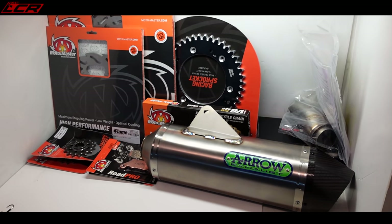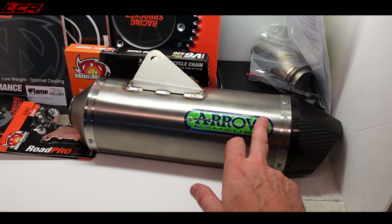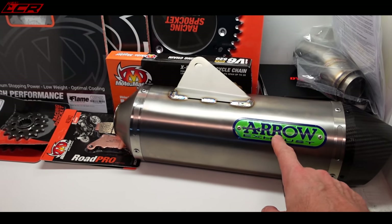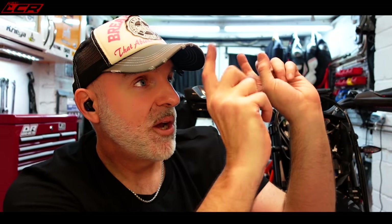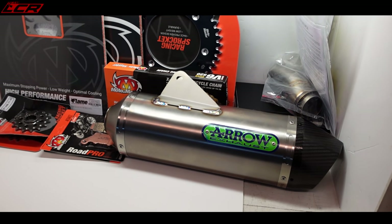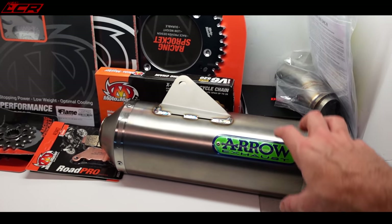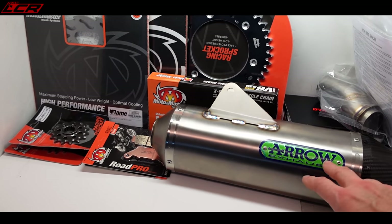Lots of questions last time about what exhaust I'm going to be using. Well, I've actually gone for the Arrow titanium system. This is all titanium with a carbon tip, and we're going to be going for the Tecmo titanium header. So I'm hoping to shed a bit of weight from the exhaust as part of this project. I'll weigh everything when we get to that stage - we'll do weight comparisons with the standard system and the Arrow titanium can with the Tecmo titanium headers.